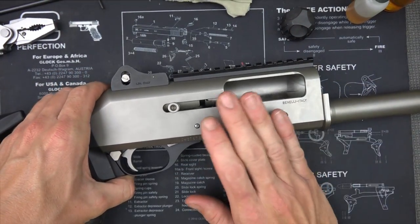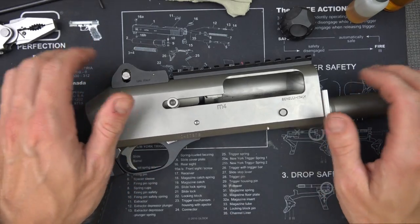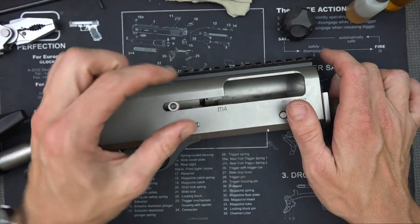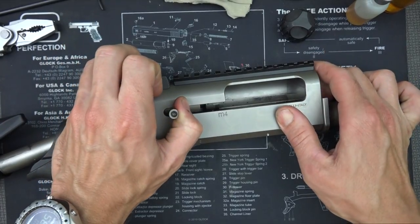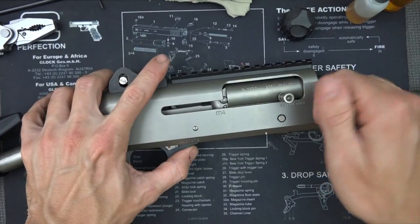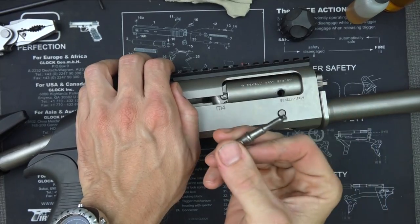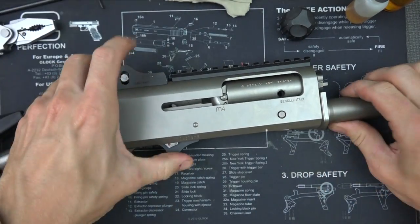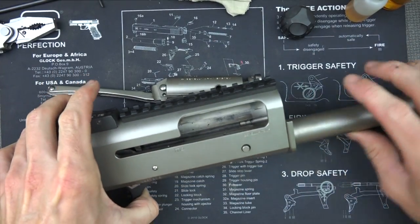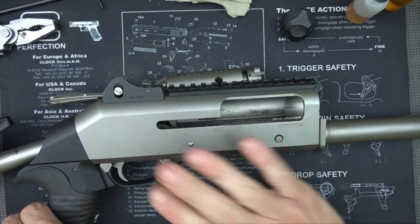Going back to the receiver — I do like to take it down with the trigger in the cocked position, but you can do it either way. You're going to want to hold your charging handle, hit the bolt release, and let it go forward. At this point, you can pull your charging handle out — just twist it and pull, and there you go. Now the bolt will come right out — just pull it forward, and that's your bolt assembly.